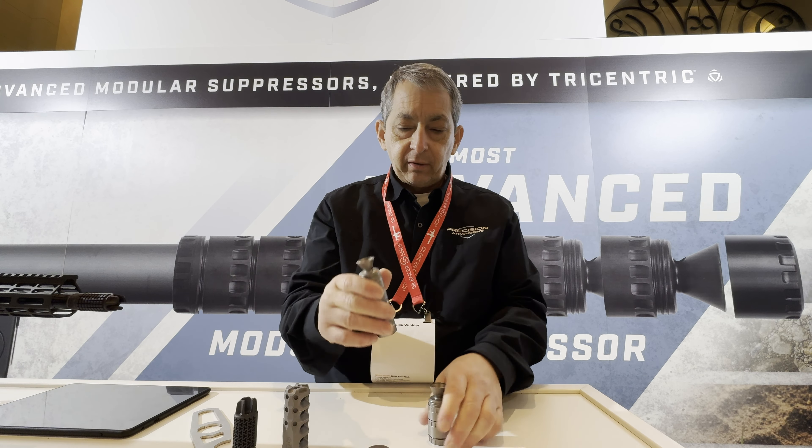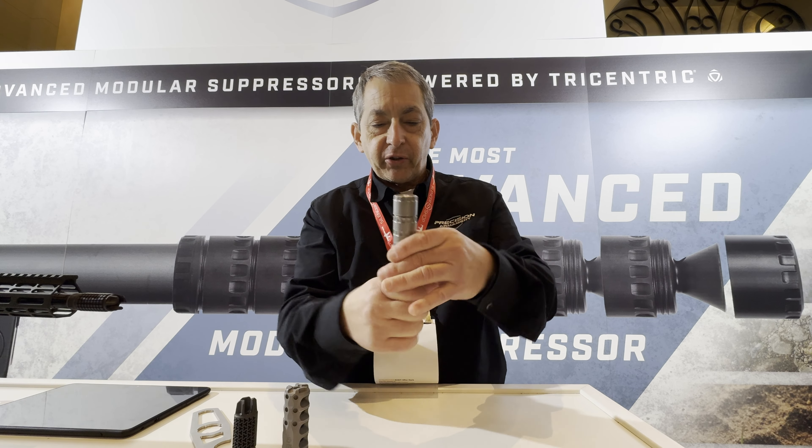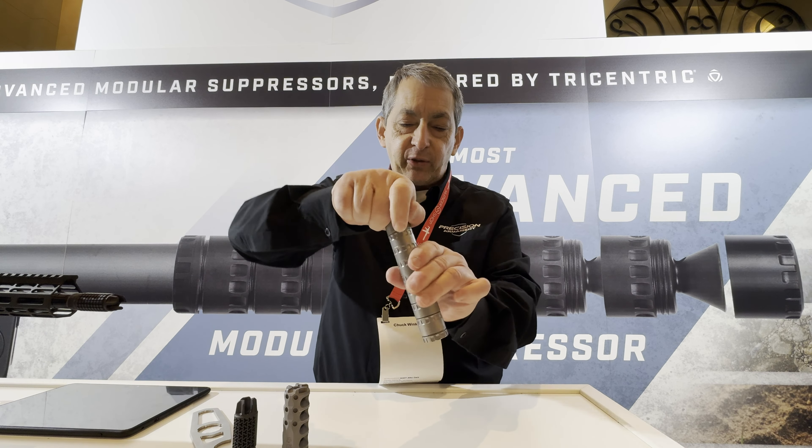That is phenomenal. It's very cool, but it's going to be the best performing suppressor on the market — the Aramod 22 Plus.